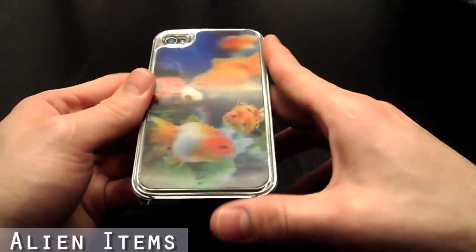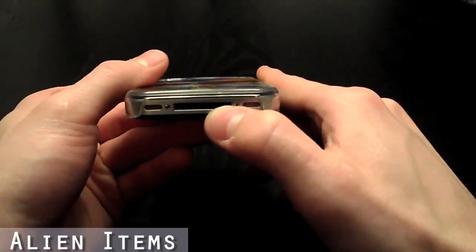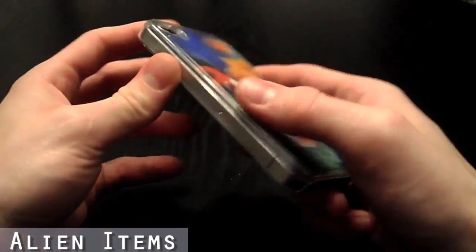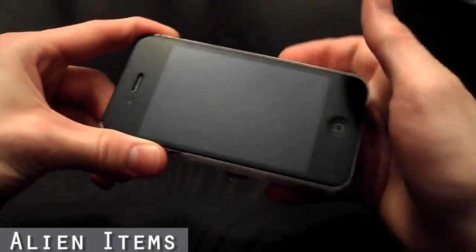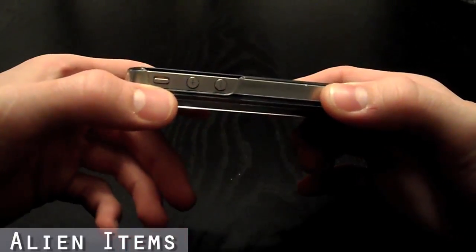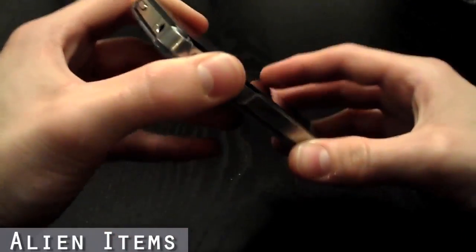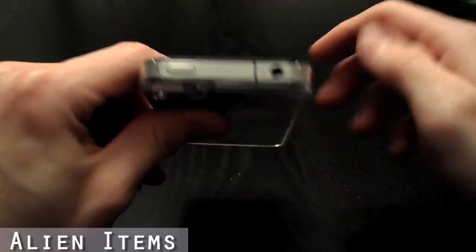As you can see, the iPhone case has all the openings for the necessary ports, such as the charging port, the volume rocker switch and mute toggle switch, and the headphone jack and hold switch.